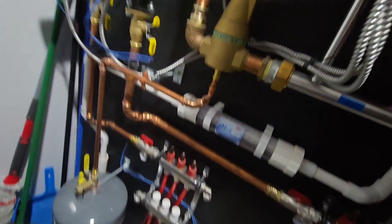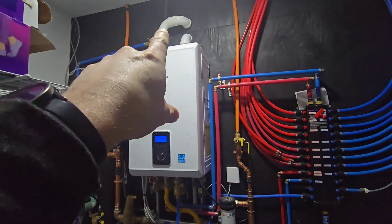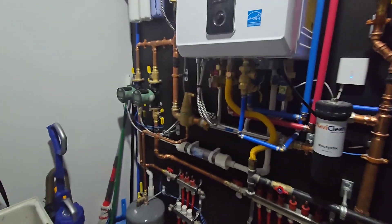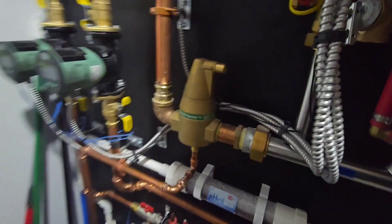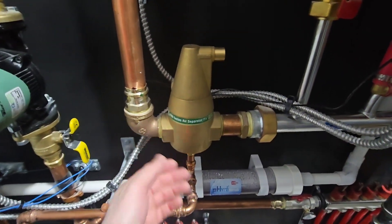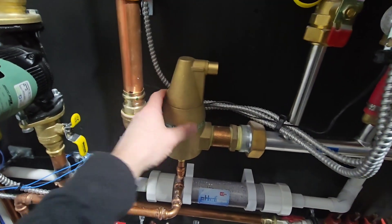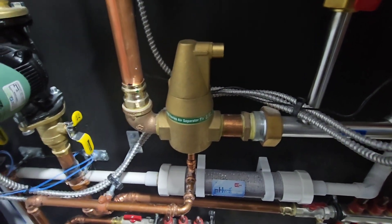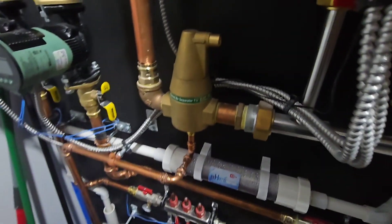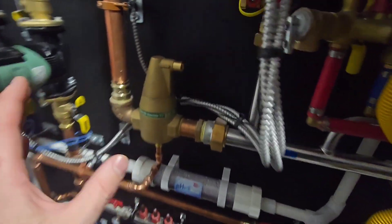The air separator also does not need to be at the highest point in the system. As you can see, the boiler is up top and there is an air bleeder up there, but our main air scrubber is certainly not at the highest point — because it doesn't work on the principle of air rising up or being scooped out. What you do want is for the separator to be at the location of highest temperatures, because that's where air is going to be expanding the most and naturally wanting to escape from the water. We have this placed directly after our primary manifold within this boiler system, which is always where they're placed.